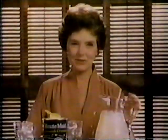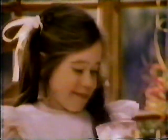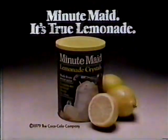Minute Maid Lemonade Crystals. Nothing imitation, just delicious true lemonade. Try Minute Maid. It's true lemonade.